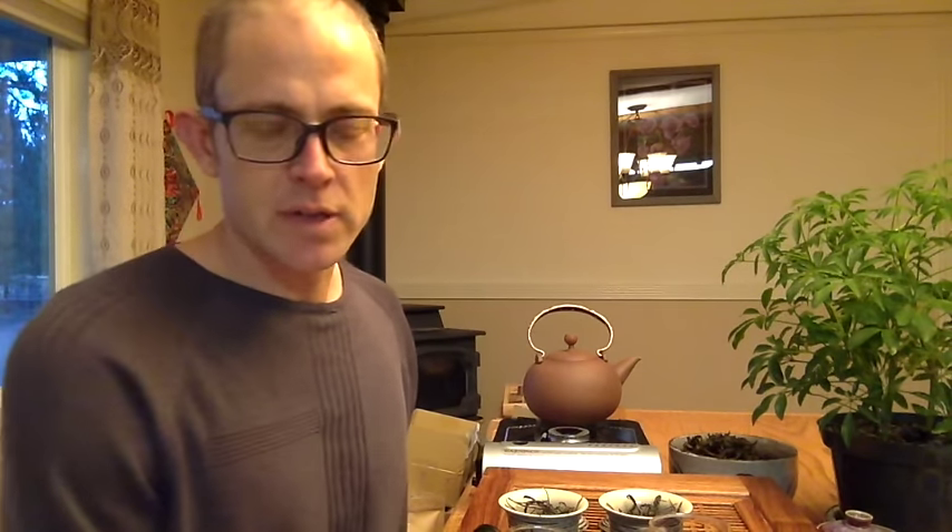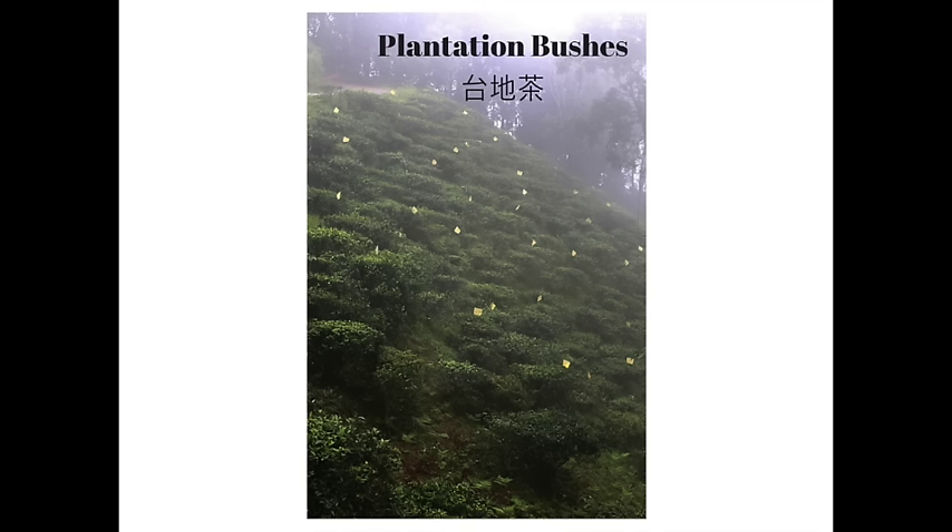These are good questions. I'll start with the first one because it's relatively easy to answer. Typically we split it into three or four different groupings. The first would be Tai Di Cha, or plantation tea — typically younger bushes grown in rows, up to around 40 or 50 years of age. The second grouping is what we call Huang Shan Cha, which is also plantation tea, often older, typically 50 to 80 years old, and that can also be trees too.